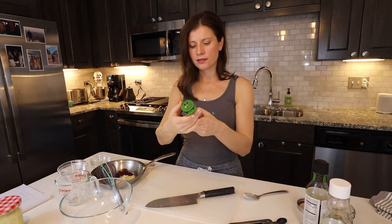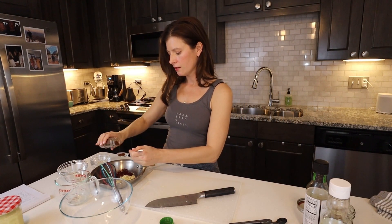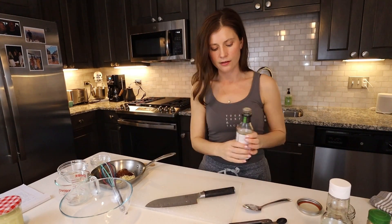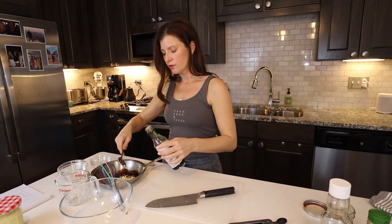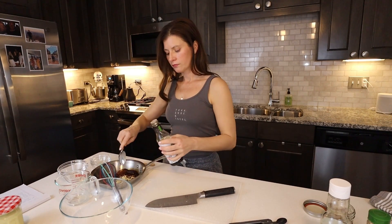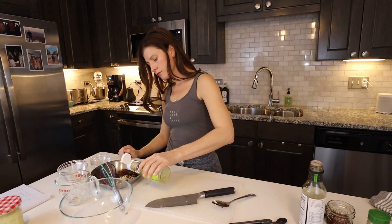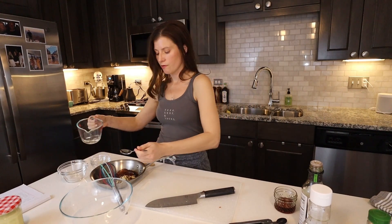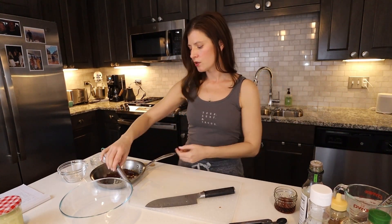The next main ingredient is gochugaru, which is like a red pepper — about a half teaspoon of that. This one is spicy, so add more if you want it spicier, or use less if you prefer milder. Then two tablespoons of soy sauce or tamari — I'm going to use tamari, which is gluten free. About one teaspoon of rice wine vinegar, a teaspoon of sesame oil — a little goes a long way — and two tablespoons of water. If you want more sweetness you can add some honey, but I think it gets enough sweetness from the gochujang. Make it how you like.